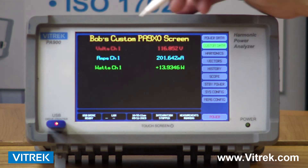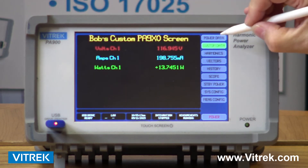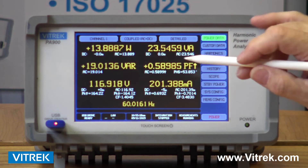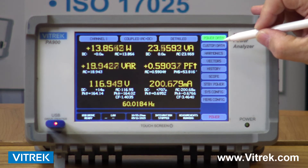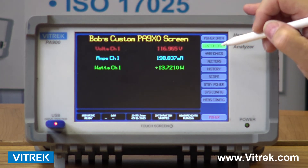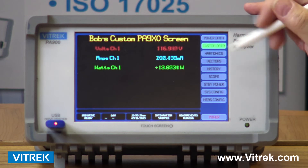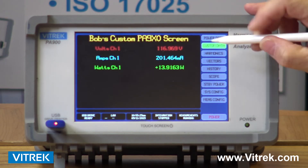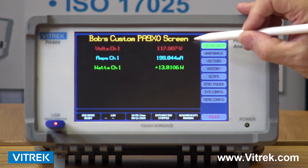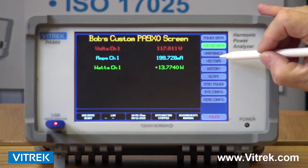I can also customize my screen. I can take my power data and some of these parameters — even parameters that do not show up on this screen — and put them up on my screen. We have a simple screen editor program that's Excel-based and it allows you to come in, change the fonts, change the parameters you want to look at, and even change the colors of the parameters you're looking at.